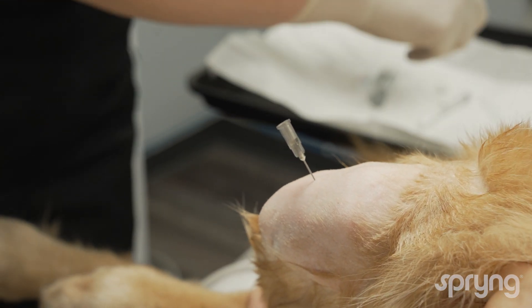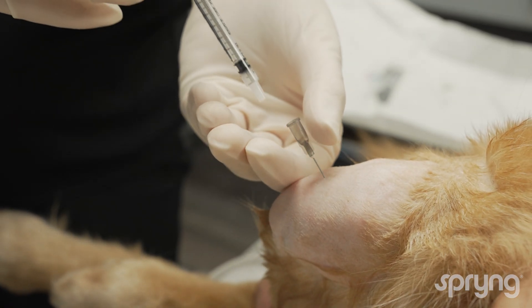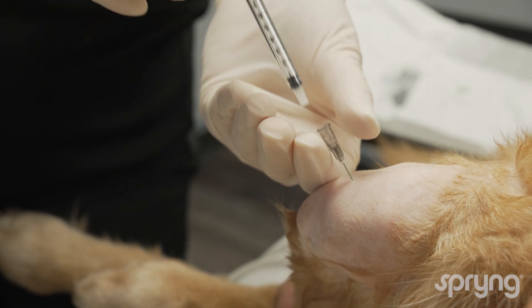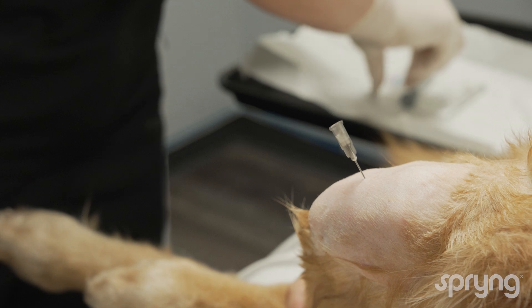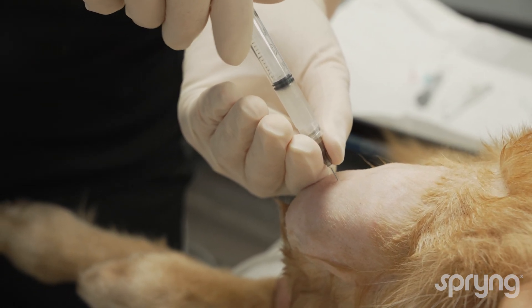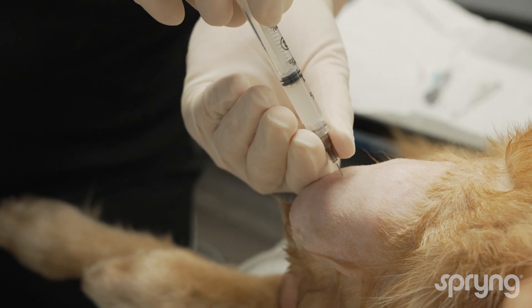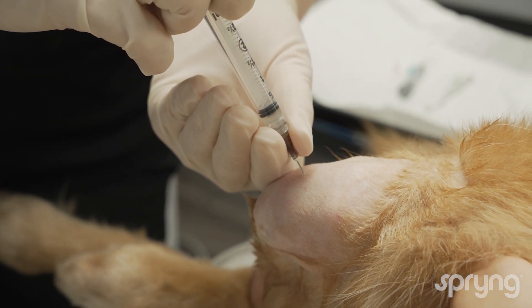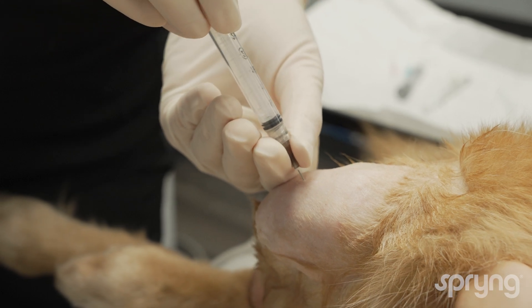Joint fluid should be acquired using a 5 ml syringe. If joint fluid is not acquired, redirect the needle. Inject the desired products — there should be no resistance. If resistance is met, redirect the needle and confirm appropriate placement by acquiring joint fluid.